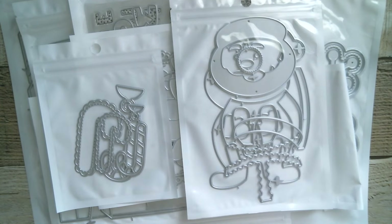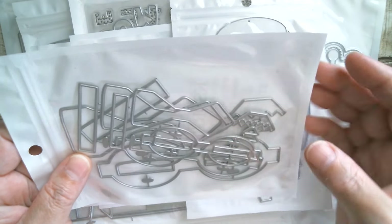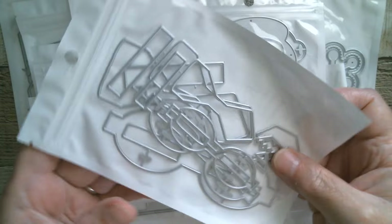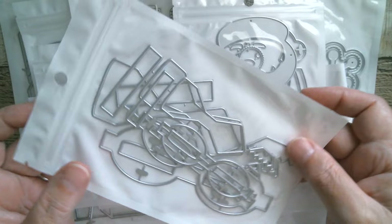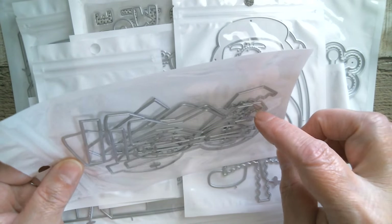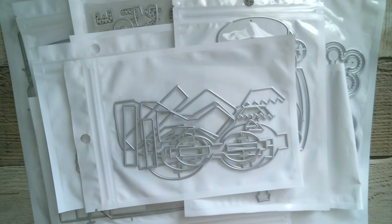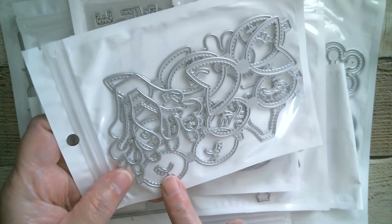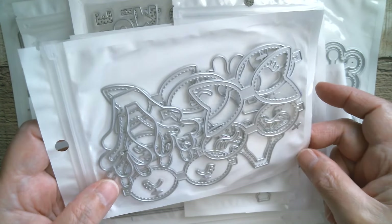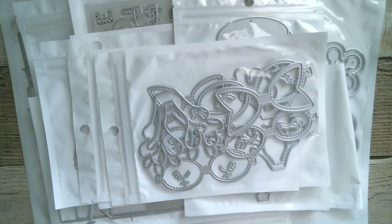Next up I believe these are bows with a kind of folk art finish — I need to go over onto KS Crafts' page and find out exactly what those are, but they certainly look interesting and I do love bows. Then we've got another set of bows and these are reindeer ones — we've got the antlers, the bow pieces, and also little eyelashes, so those look like they're going to be really cute.